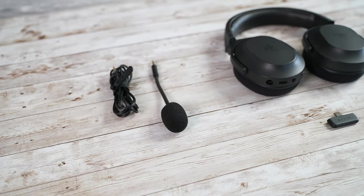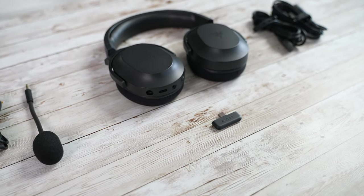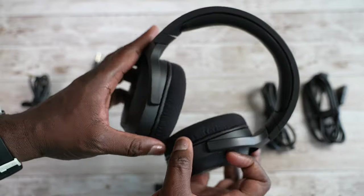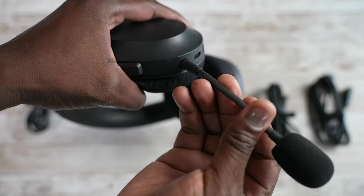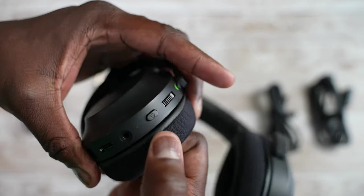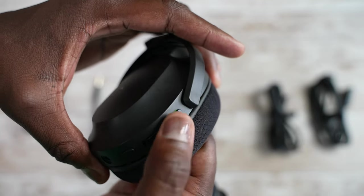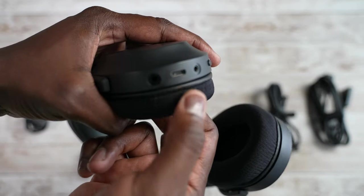The Barracuda X is all black with Razer lettering. It doesn't have any RGB lighting. It's a really light headset with soft cushion padding on each earcup. It does have a detachable mic that you can attach or remove if you just want to listen to music. All the controls are on the left earcup: the power button, volume rocker, mute button, a 3.5mm jack, and it charges via USB Type-C, giving you around close to about 24 hours of battery life.